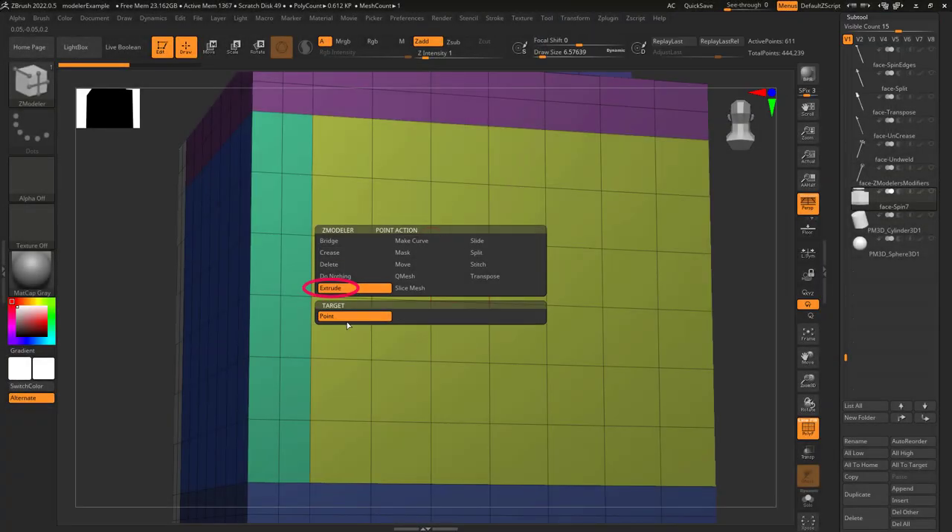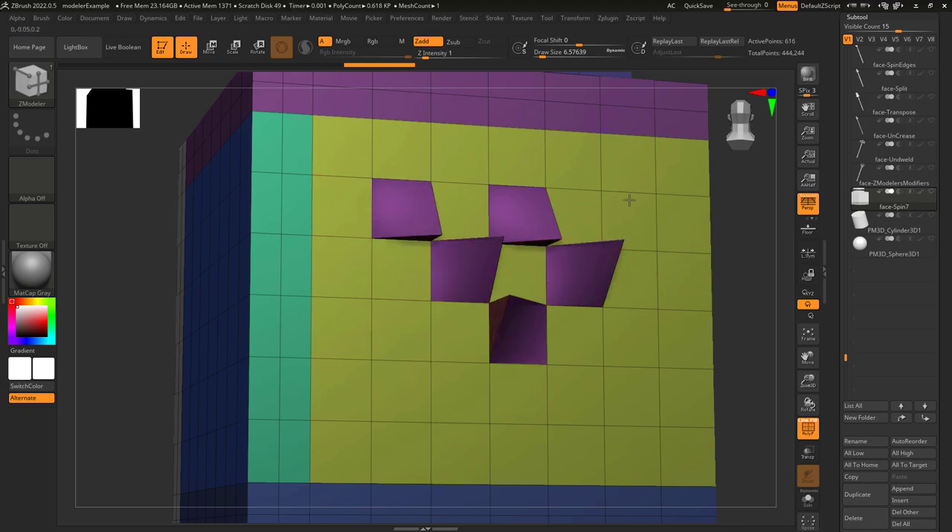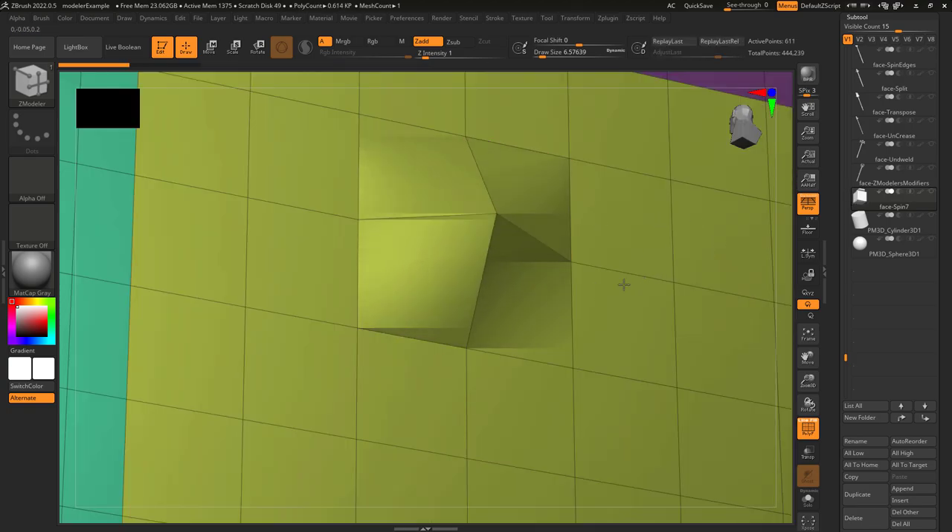So you just don't understand extrudes? Not a problem. Point extrude just means that if you left click on a point, it will create a new point coming from the one you clicked. If you hold control when you do this, instead of extruding a new point, it's just going to drag the one you selected.